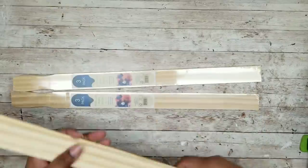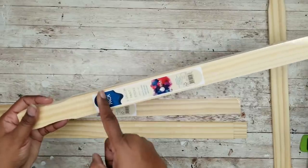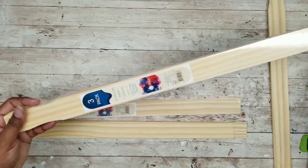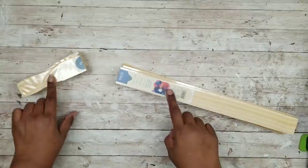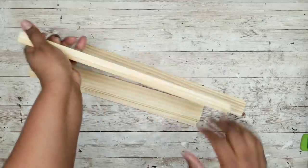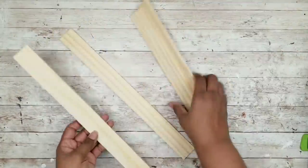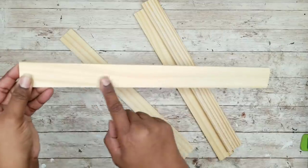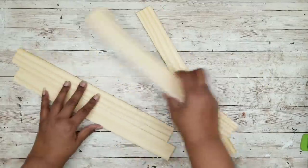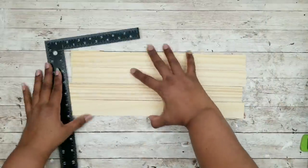I'm going to start with those five gallon paint stir sticks. I'm going to remove one stick and then cut all the rest down to size. I ended up cutting my sticks down to 15 inches. Make sure all your sticks are unpackaged and bundle them in sets of four. You'll notice that one side has numbers and the other side is blank — this won't really matter if you're painting them, but if you're staining them make sure your numbered sides are on the back.